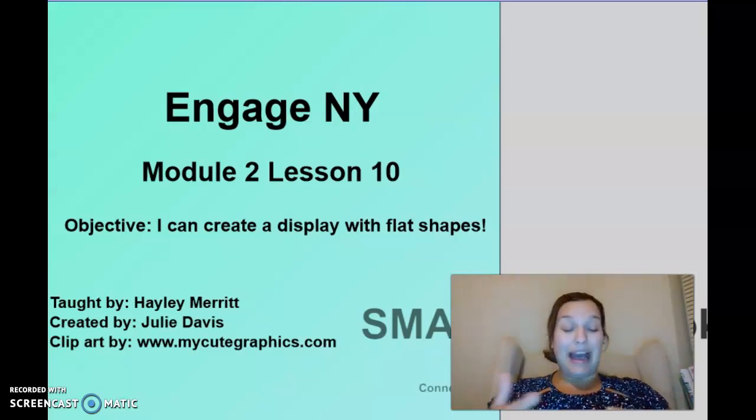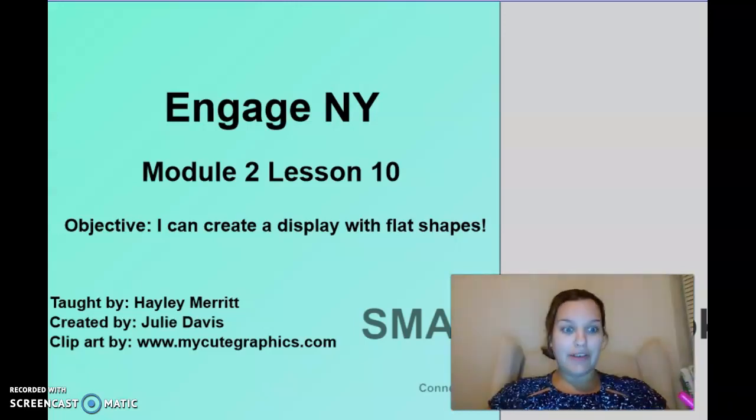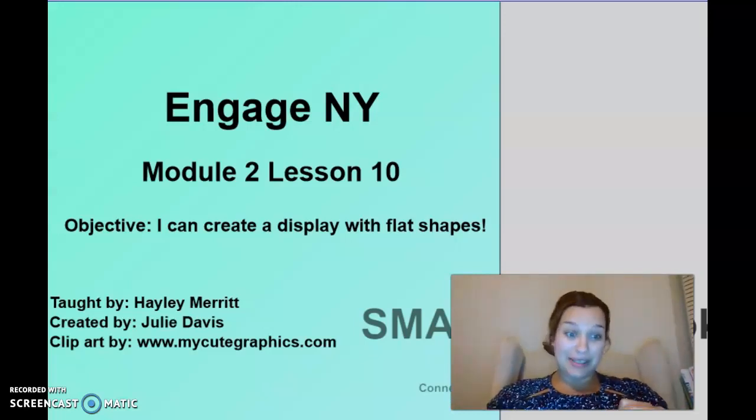Our objective is: I can create a display with flat shapes. I was thinking we could do some drawing with shapes. We're going to draw three or four animals together, and then you're going to make an animal, take a picture of it, and send it to me — because those 3D shaped scavenger hunts were out of this world, so I cannot wait to see your artwork.